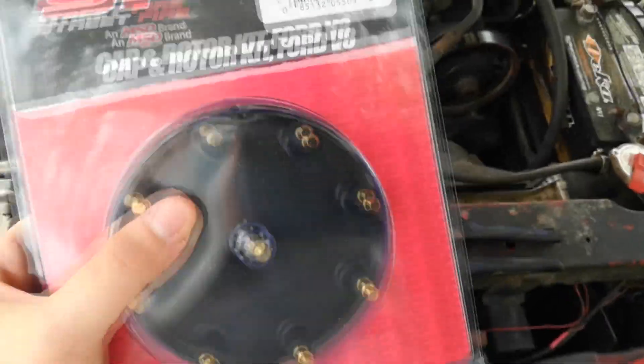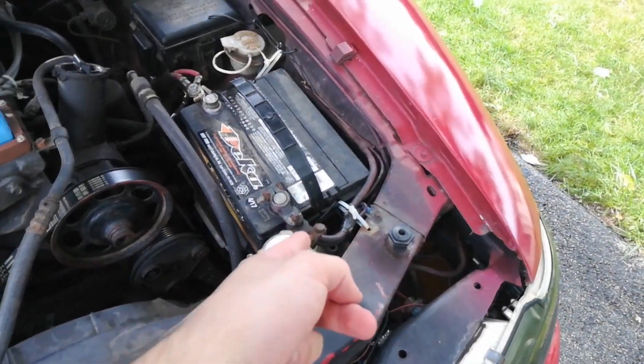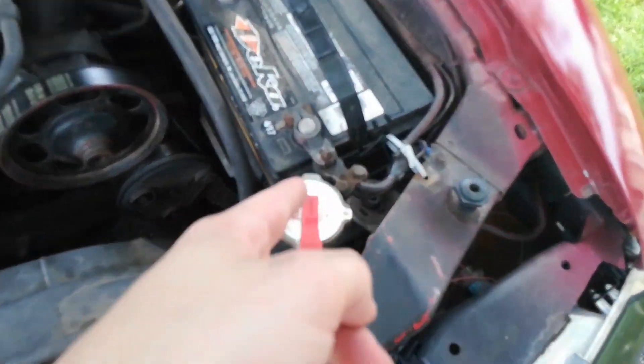So I could fix my car without running rich — I'm not trying to waste my gas. Anyway, I'm going to disconnect the battery first. I'm going to take the negative off; I have a quick way to swap that off here.